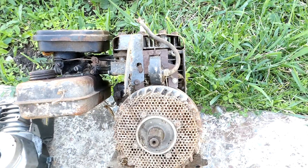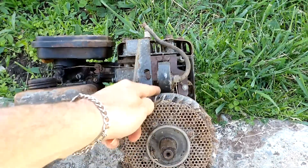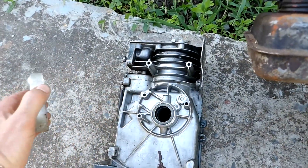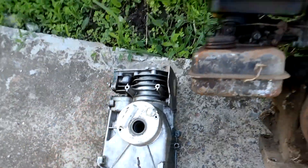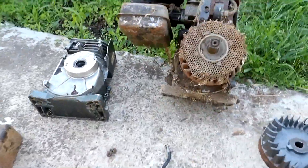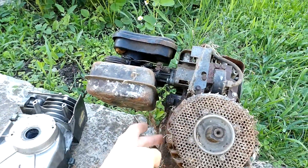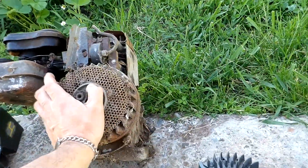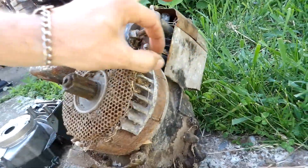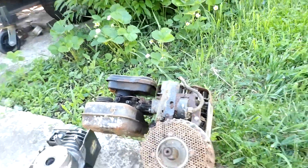A YouTuber had a question about putting a newer magnetron on — this has points and condenser ignition, like this block here does. Putting a newer magnetron on is quite possible, as long as you've got the two mounting bolts, because if you don't, the flywheel's different. This one has one big magnet in it; the older ones have two smaller ones, and they won't fire the two-bolt coils.